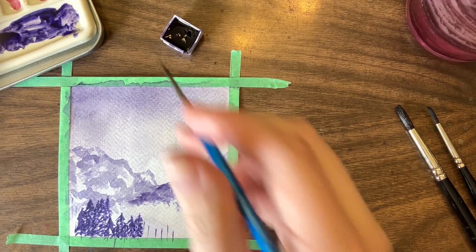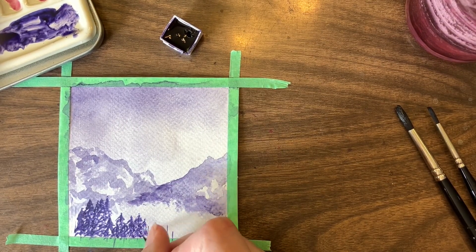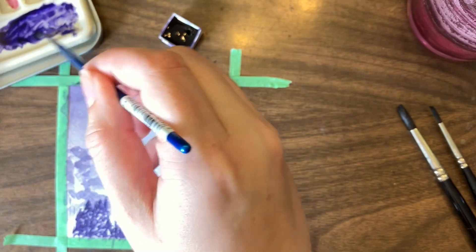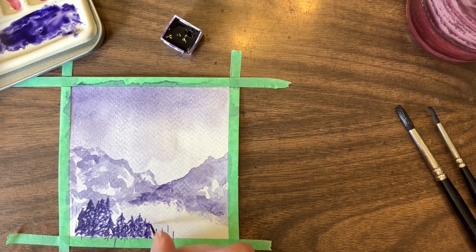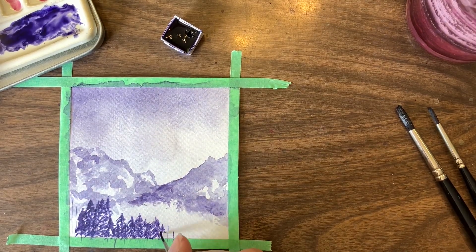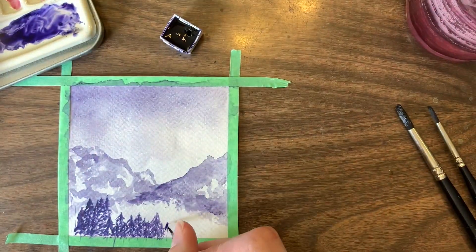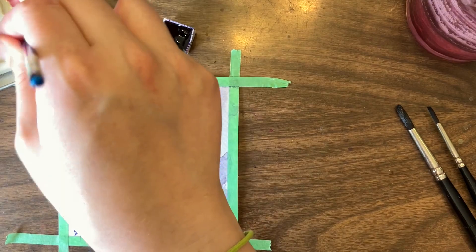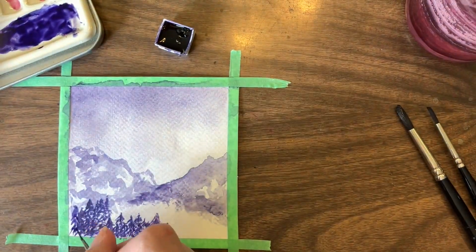When doing trees like this it's really important that your brush isn't too wet, and I did have a couple of moments where that was an issue. Sometimes my trees had to get bigger to compensate for the fact that my brush was too wet for what I was doing.